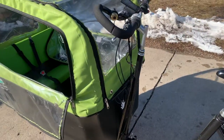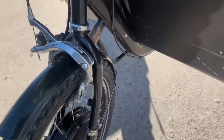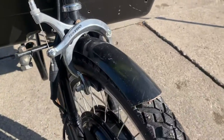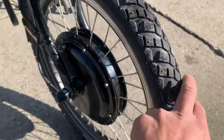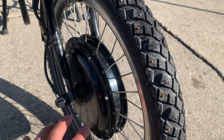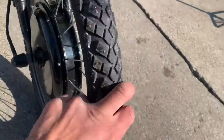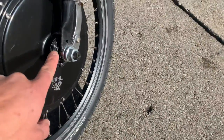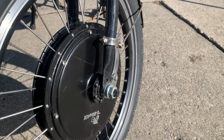It's got a Tektro really big mouth caliper brake, because the front hub motor nixed the drum brake that used to be there, so this is the brake that will work now. There's a disc brake option right here if you ended up getting a fork with a disc brake, but that's not what we did.